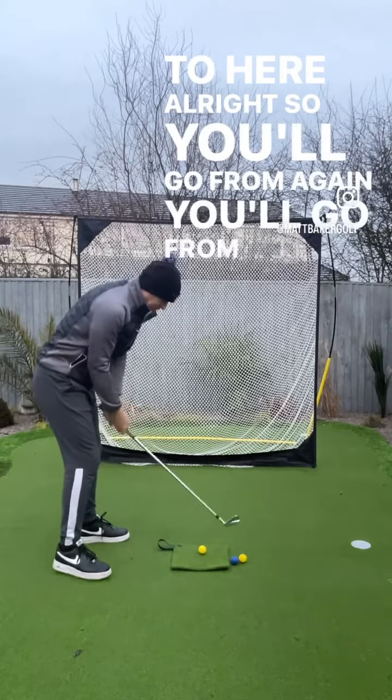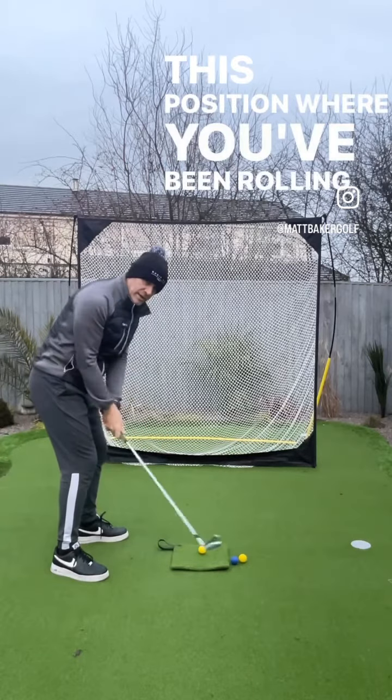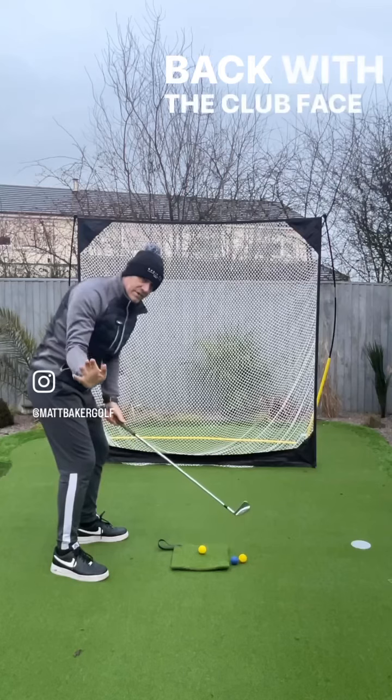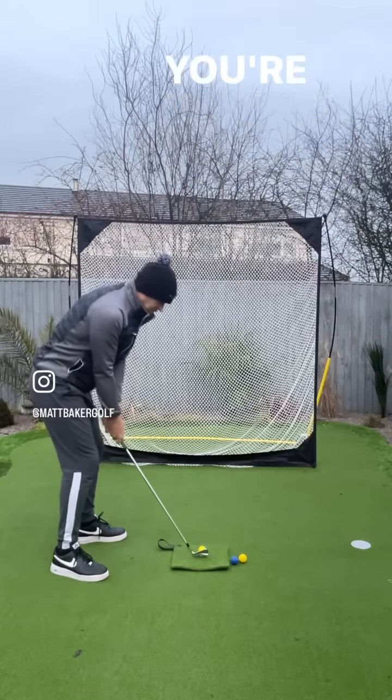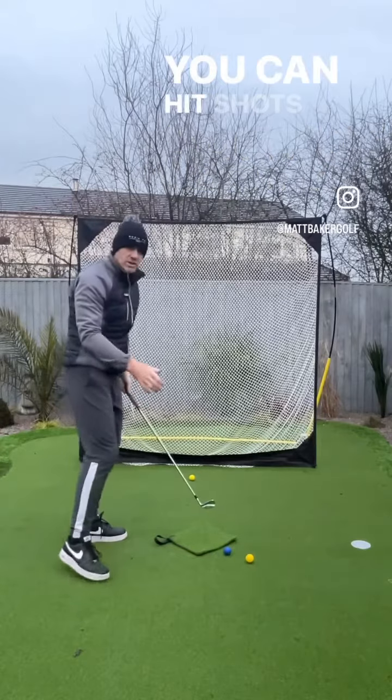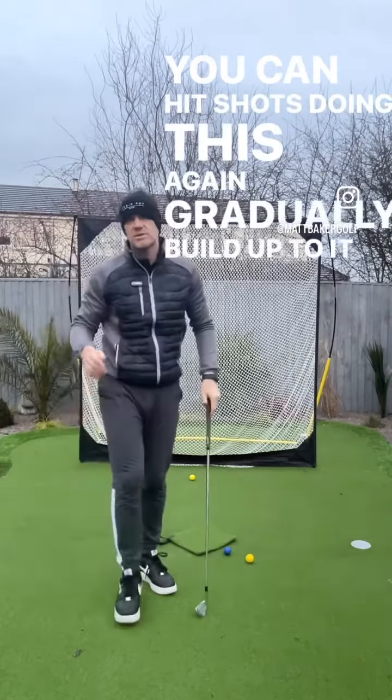You'll go from this position where you've been rolling it inside and getting the club face open, to feeling as though you're taking it back with the club face working like so — you just feel like you're really taking it back and through. You can hit shots doing this, gradually build up to it, don't go at it at 100.